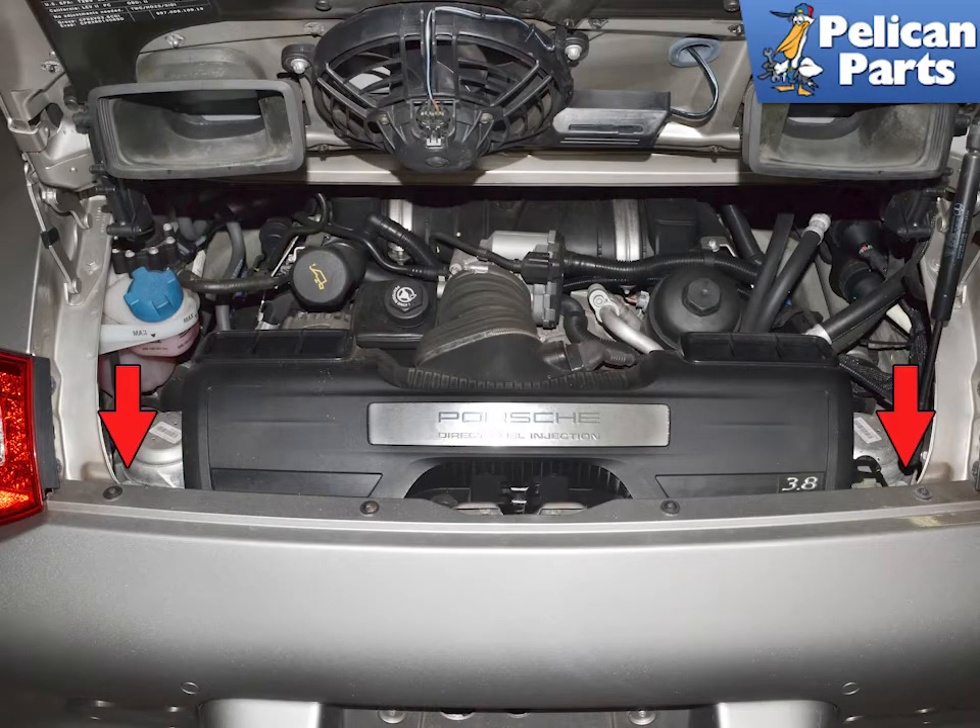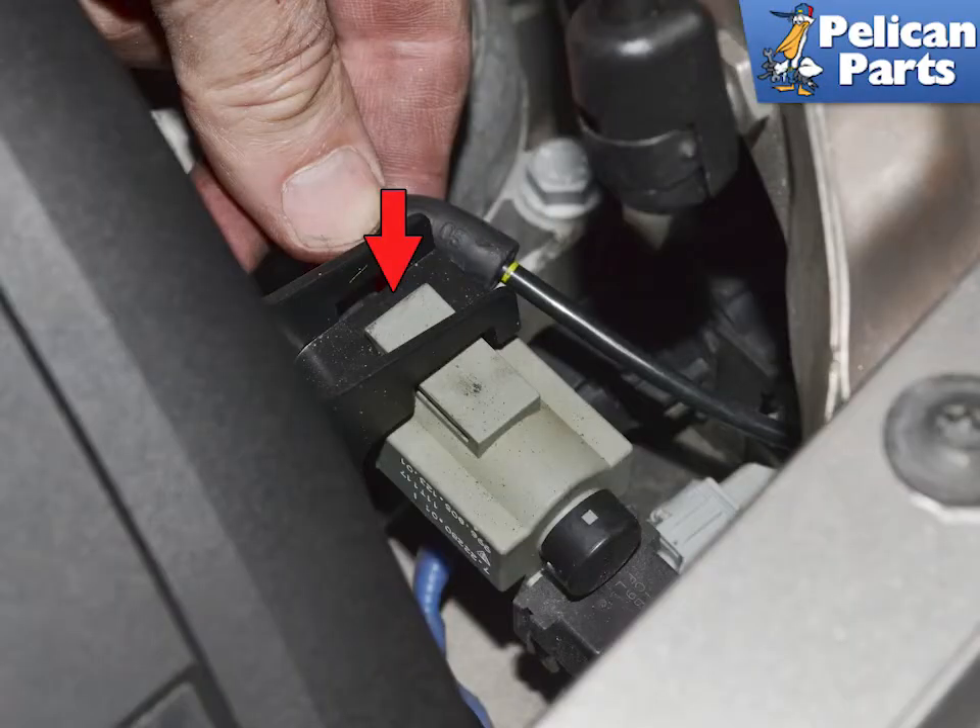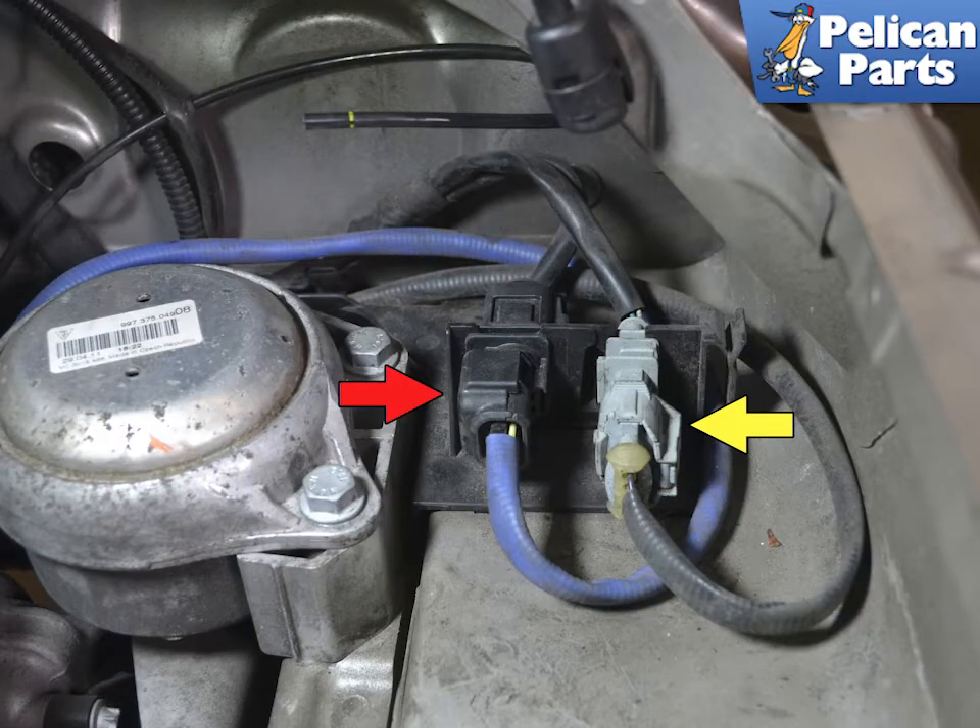The oxygen sensor connections are in the rear of the car behind the motor mounts — there are two for each side, indicated by red arrows. If you have an S model, you will need to move the changeover valve by pressing down on the tab (red arrow) and sliding it out of the way. The two sensors on each side have different wiring colors and connections.